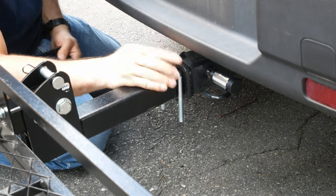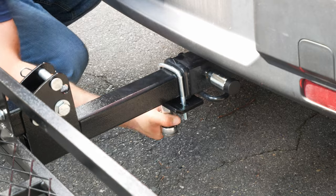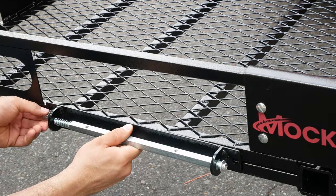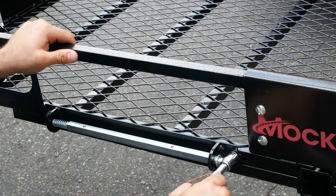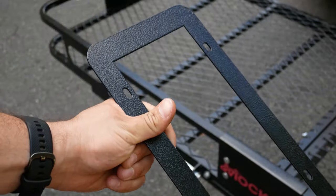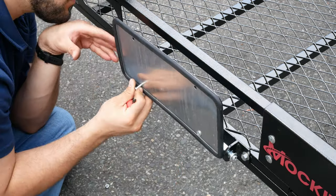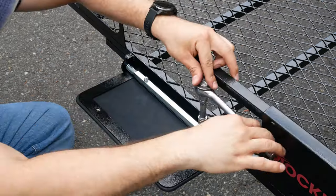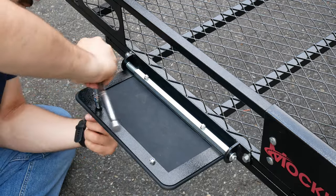Next, we're going to take the U-bolt set and the hitch stabilizer plate and attach it to our hitch, which will really help with road noise. Then we're going to take our license plate bracket with the 8 millimeter by 15 millimeter bolt set and fasten that down to the cargo basket. We can attach our license plate to that bracket using 6 millimeter by 25 millimeter bolts on the bottom and 6 millimeter by 15 millimeter bolts at the top. Now we can see this ingenious feature of a flipping license plate that allows us to display our license plate in both the upright and in-use position.